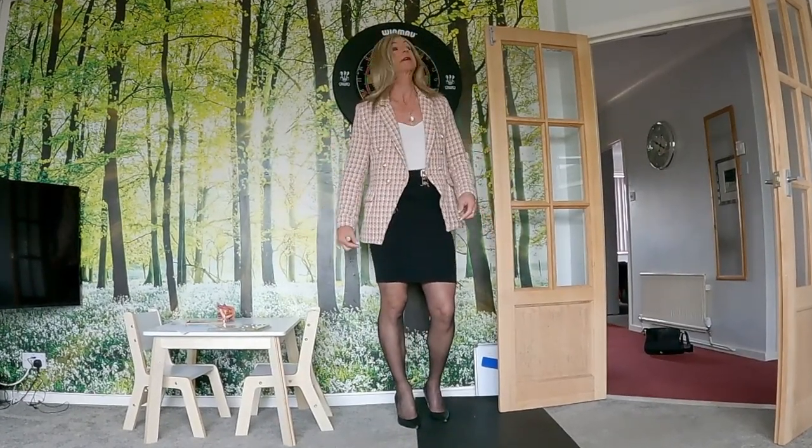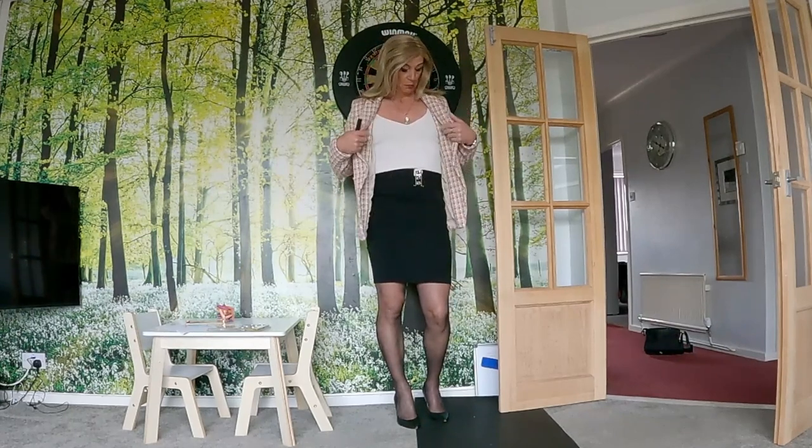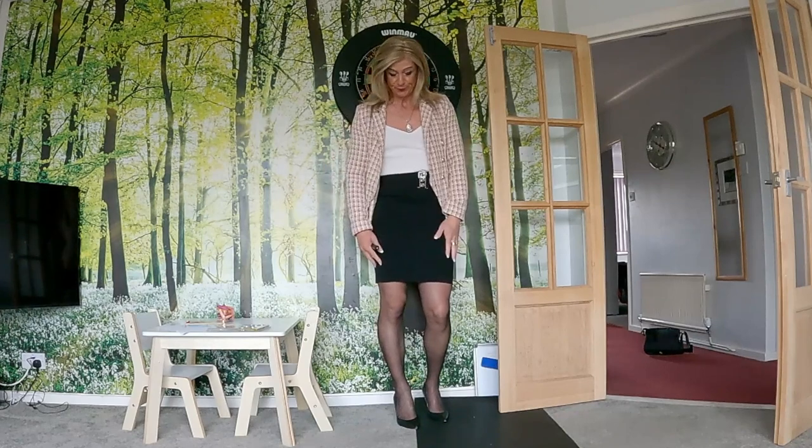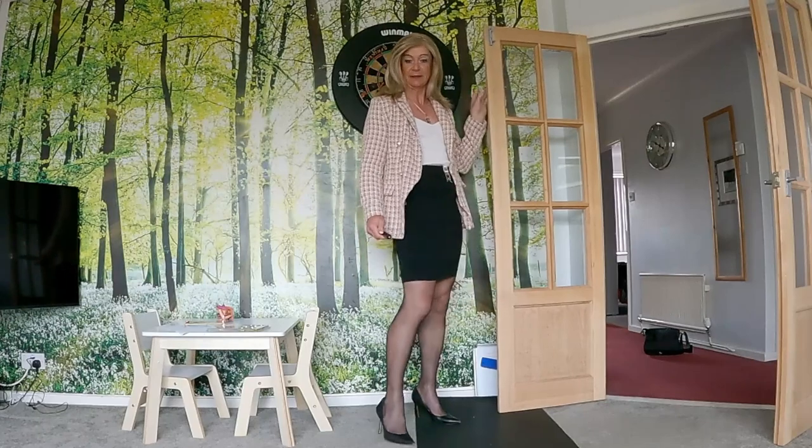So, a new jacket that you saw me buy in Louth, a red top, a black pencil skirt, and some tights and some black heels.